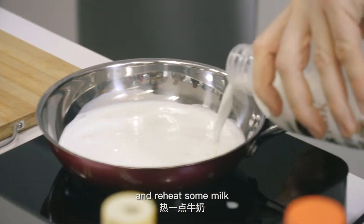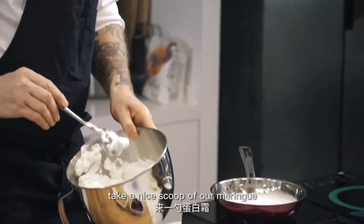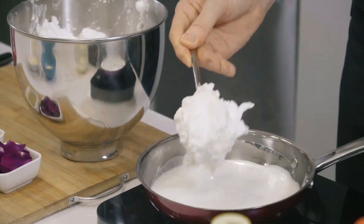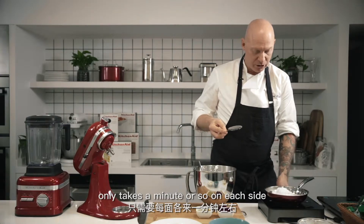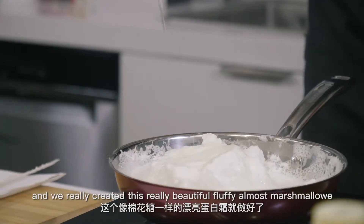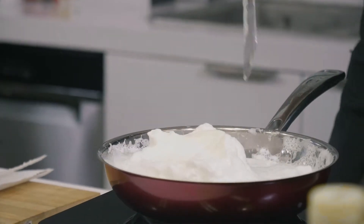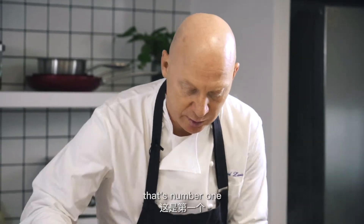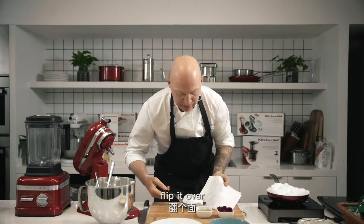Reheat some milk — the milk's heating up. Take a nice scoop of our meringue. It only takes a minute or so on each side, and we've really created this really beautiful, fluffy, almost marshmallow — like a giant marshmallow almost. That's number one. Flip it over, and there we have it.